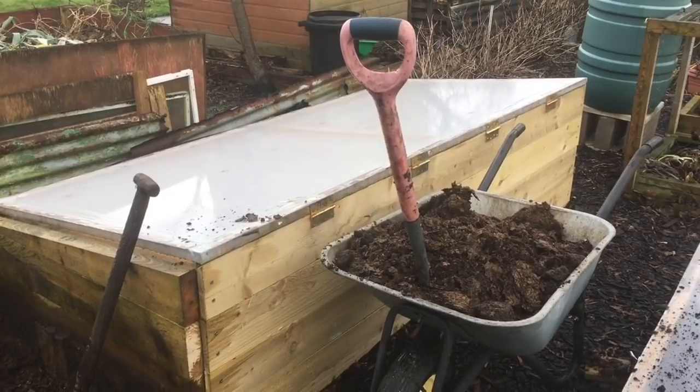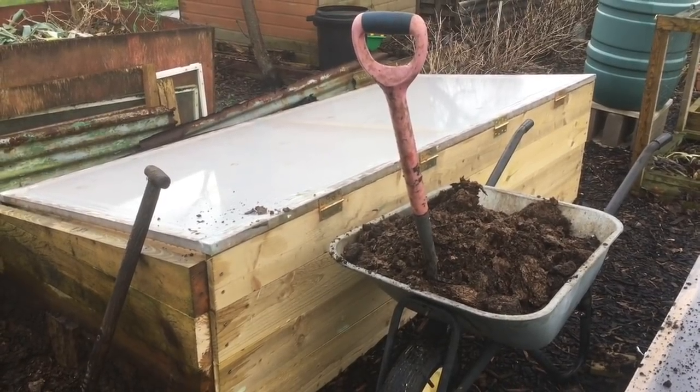Hello, my name is Steve and welcome to the Seaside Allotment channel. Today I'm preparing the hotbeds. Let me show you what I'm doing. The hotbeds look like this when they're fully assembled, and this is a new one that I built this year.